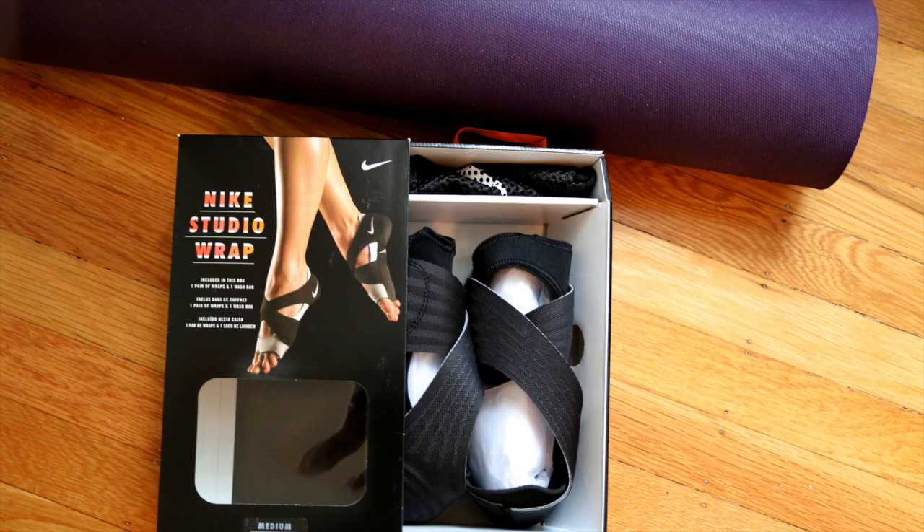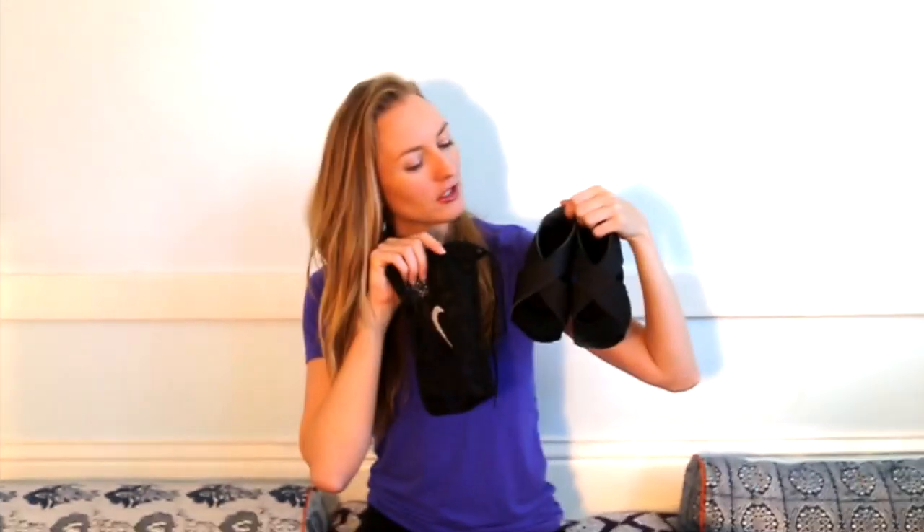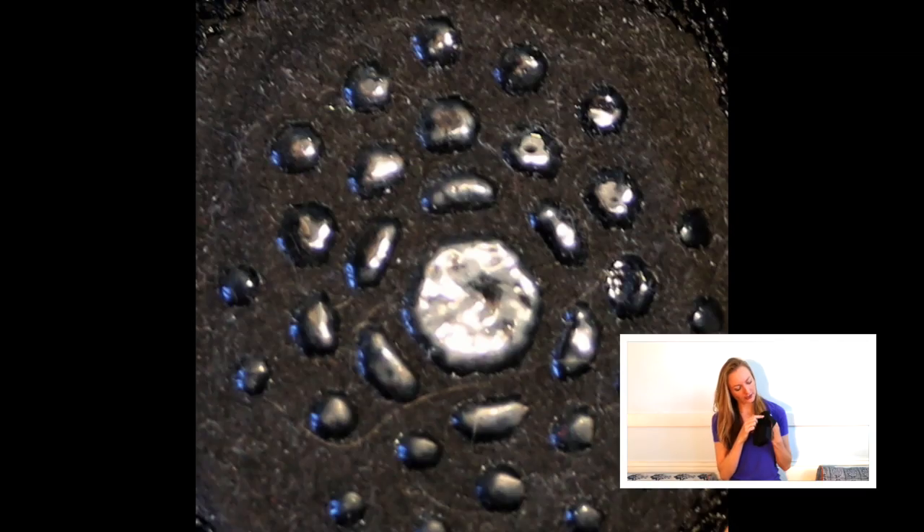Here are some photos of me opening the shoes and what I found inside. You get two shoes and one carrying case bag, which I actually used and found helpful. The shoes themselves bend a lot. On the bottom they have lots of little gripper dots, so there's really good traction. The heel is smooth. One thing to know is that Studio Wraps come in small, medium, and large — not normal shoe sizes.